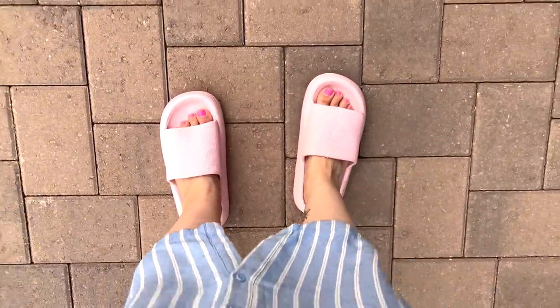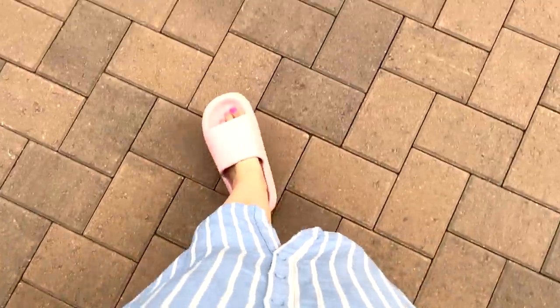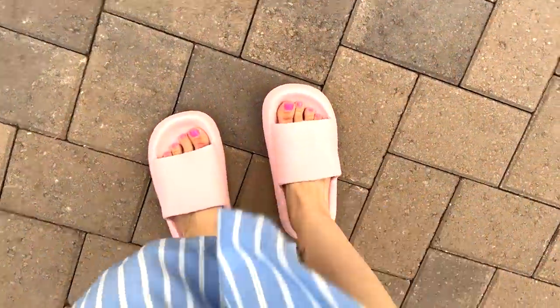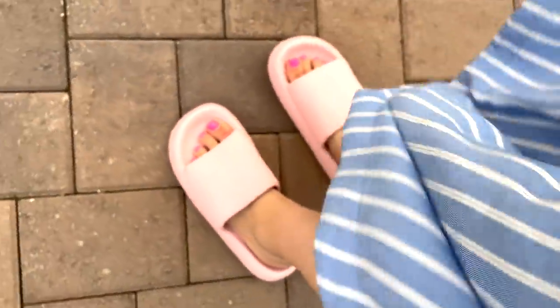But they are the most comfortable shoes I've ever worn in my entire life — no joke. They are literally like walking on nothing, like clouds. They're just going to be my house shoes; I'm probably never wearing them out. I don't think they're the most attractive shoes, but they are very, very comfortable.